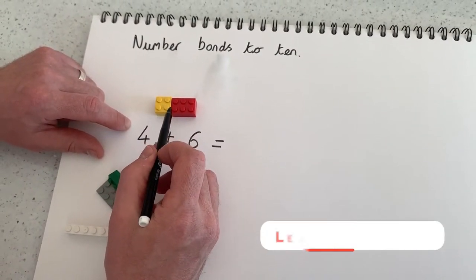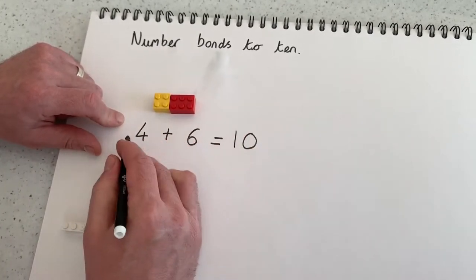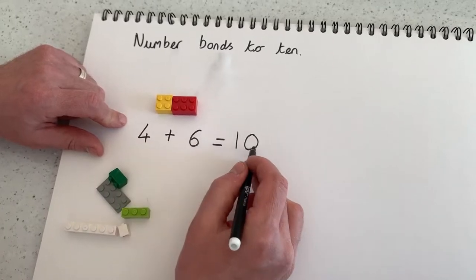Then we put these together and count all the dots together: 1, 2, 3, 4, 5, 6, 7, 8, 9, 10. So 4 add 6 equals 10.